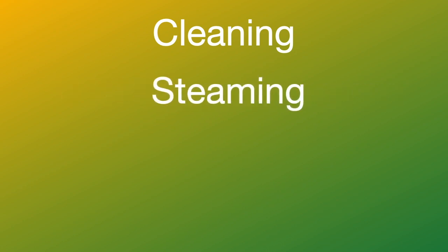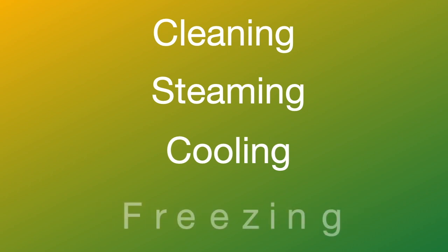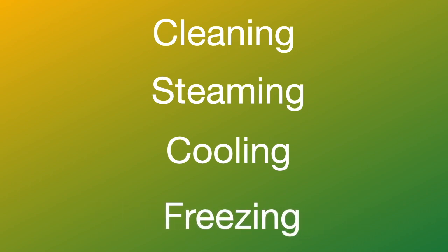If you want to preserve it, the first step is cleaning. Cleaning is followed by steaming. Cooling is very important, and then we can freeze it in the freezer.